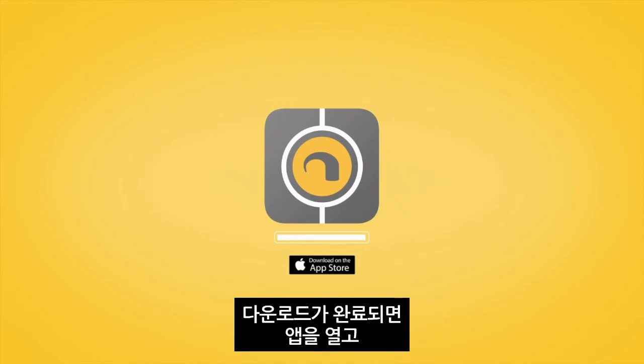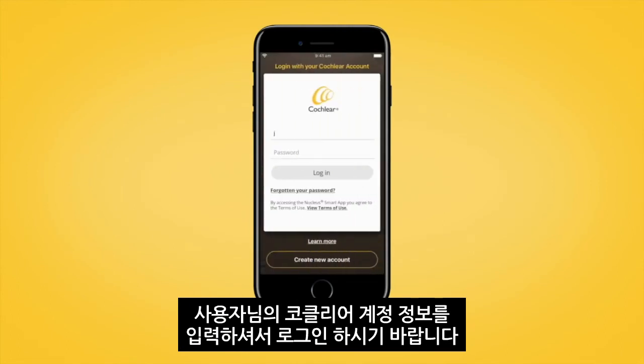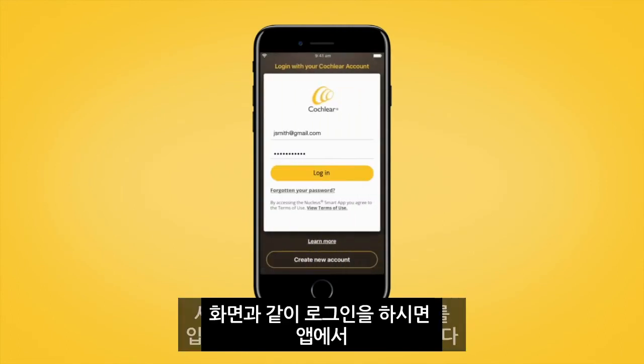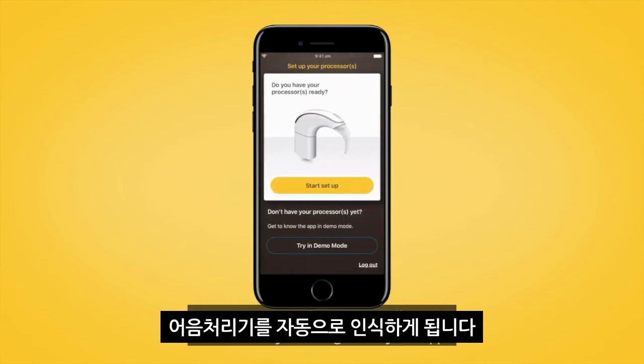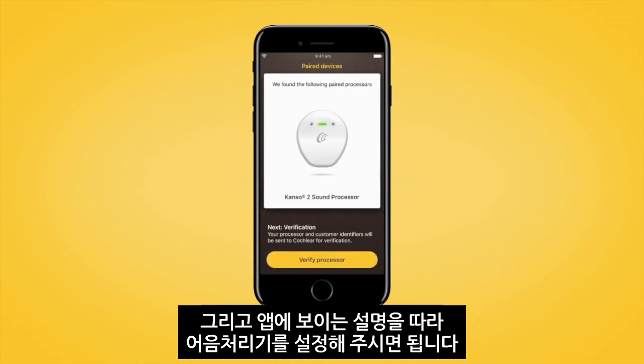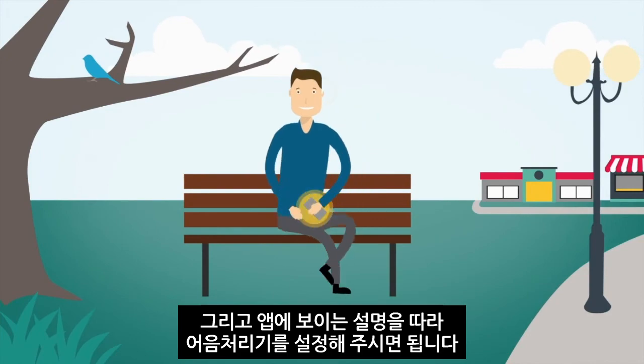Once downloaded, open the app and log in using your Cochlear account details. When you have signed in, your sound processor will automatically be recognized by the app. Then follow the in-app instructions to verify your sound processor.